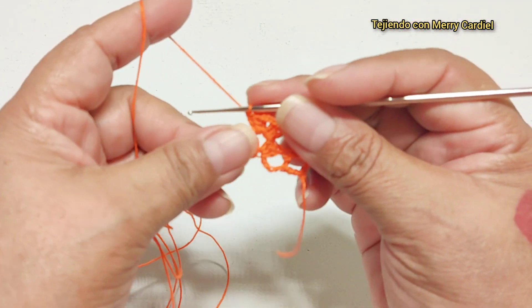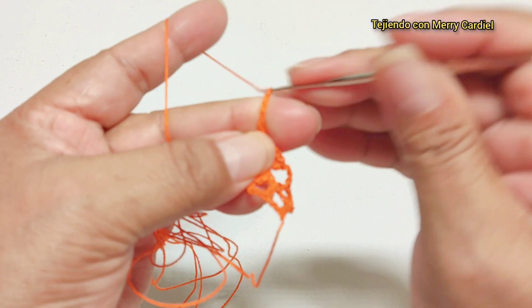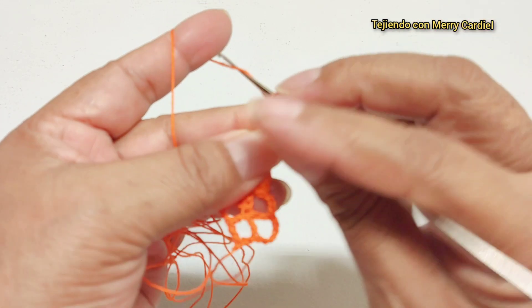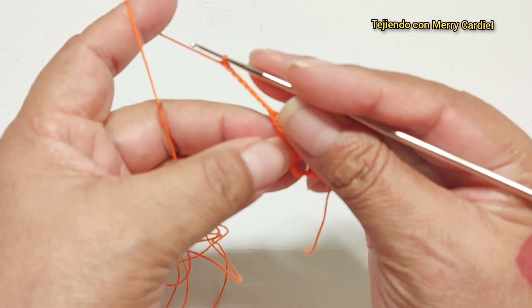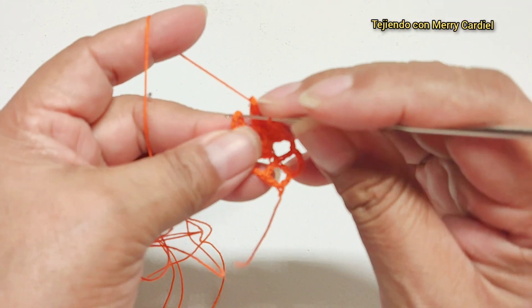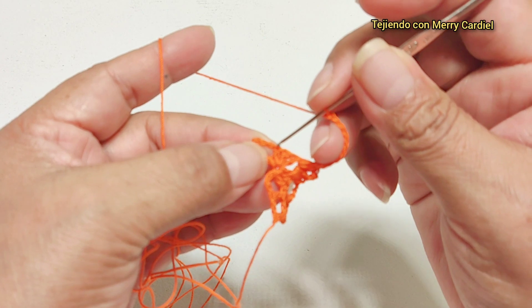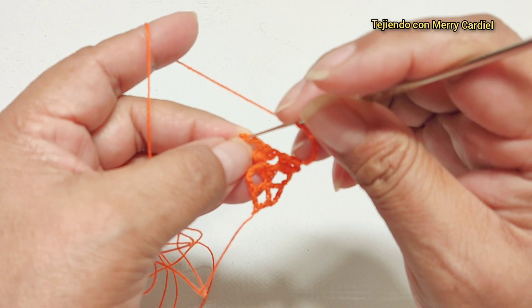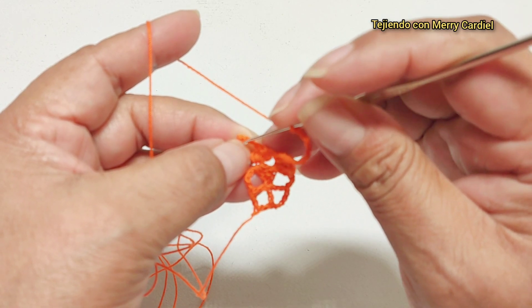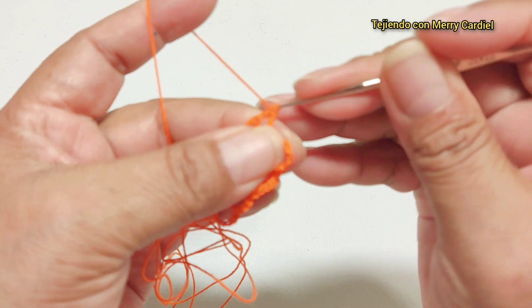Una, dos y tres varetas. Continuamos aquí con ocho cadenas y vamos a tejer aquí. Pasamos aquí con una, dos y en la tercera cadena vamos a tejer un medio punto. Pasamos con una, dos, tres, cuatro, cinco, seis, ocho cadenas y vamos a tejer aquí un medio punto.